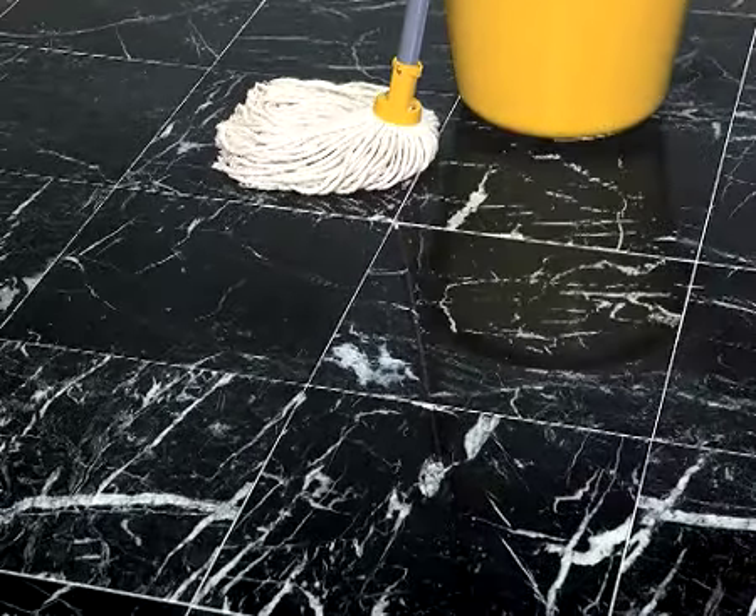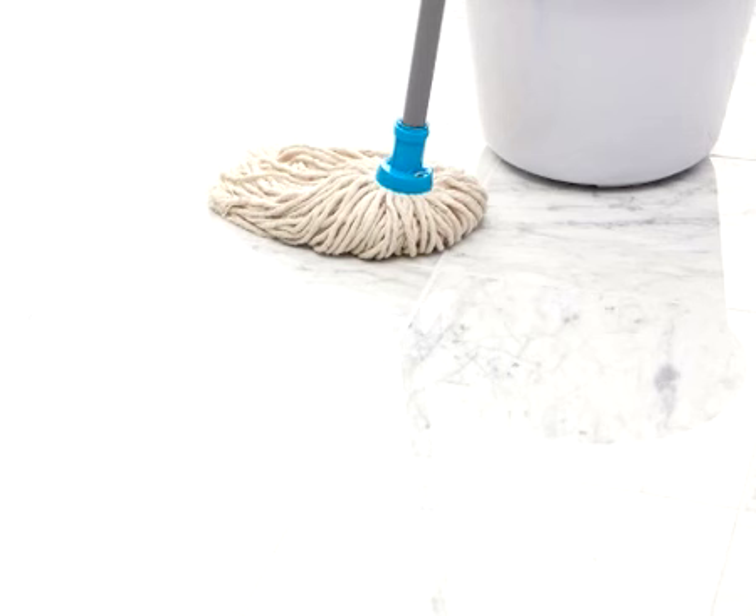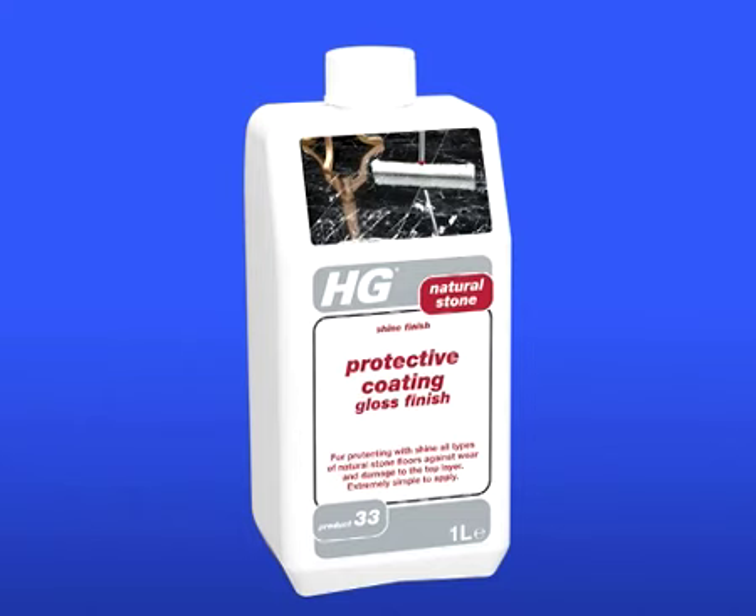HG Natural Stone Shine Restoring Cleaner is a freshly scented, concentrated mopping cleaner developed especially for regular cleaning of marble and all other types of calciferous natural stone floors. It's suitable for untreated floors and for floors treated with HG Natural Stone Protective Coating Gloss Finish.